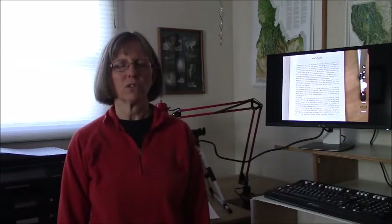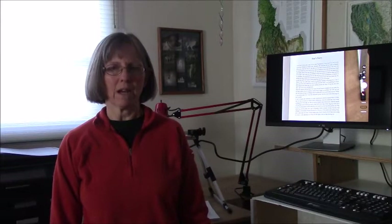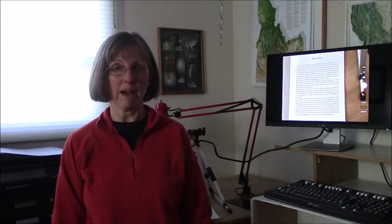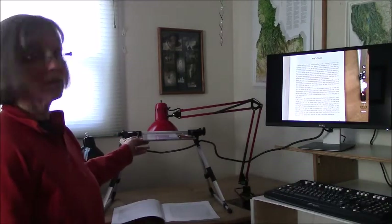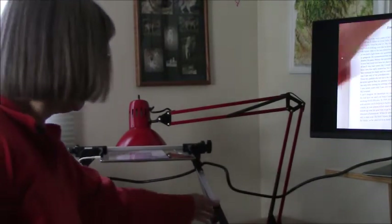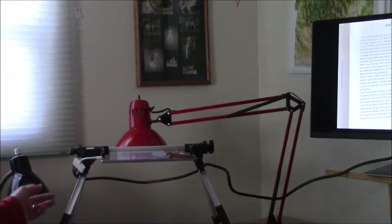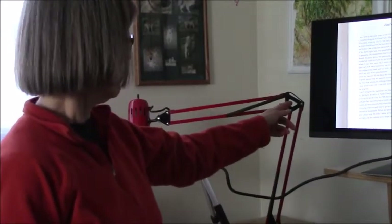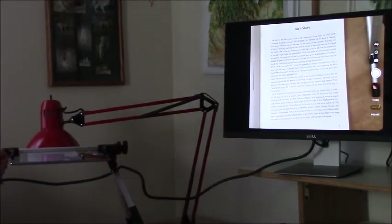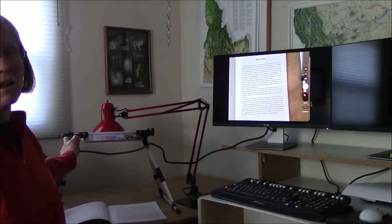The first thing I'm going to do is show you the various components that we put together. What I will be showing you uses an iPad Air 2, however you could use any type of tablet, Android or Apple. For the iPad you have to use a connector called a lightning 2. For an Android the connectors would be a little different, but they're all off-the-shelf components.